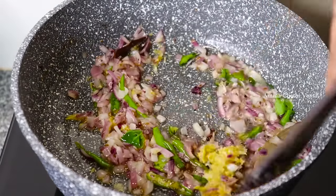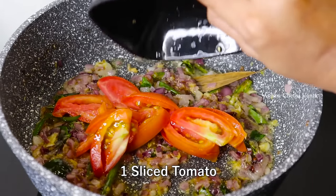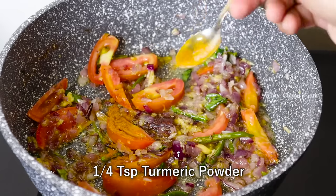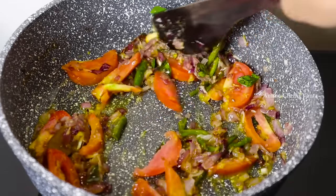We will fry with 1 tablespoon of salt. Now we will add a small tomato cut into slices and mix the tomato with salt.